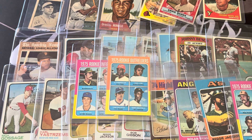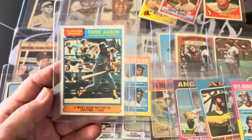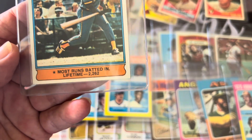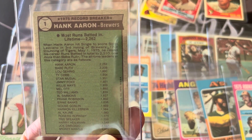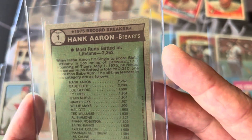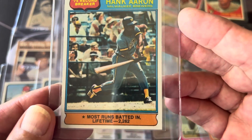Now from 1976. This is card number one — a record breaker. It was in beautiful condition and very nicely centered. That makes it a little tougher to find in this kind of condition. This is the home run and RBI lifetime record card — the most runs batted in, past Ruth and Gehrig. So that's the Aaron 'most runs batted in lifetime' record breaker.